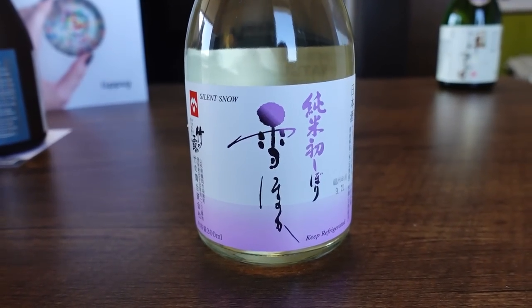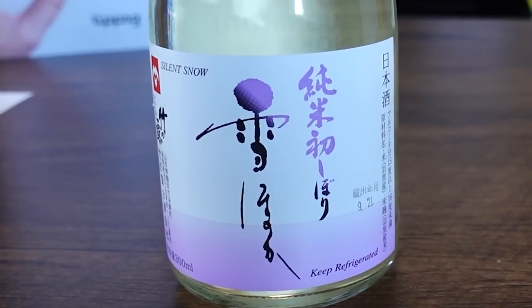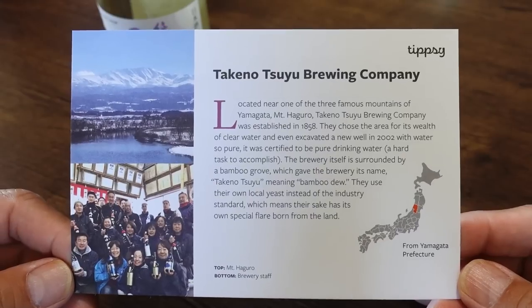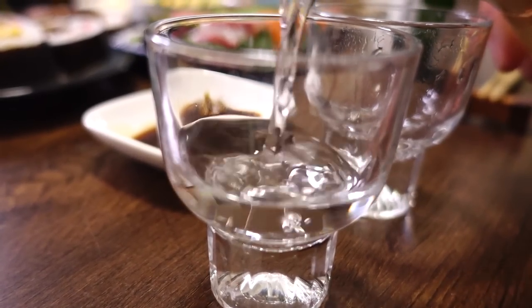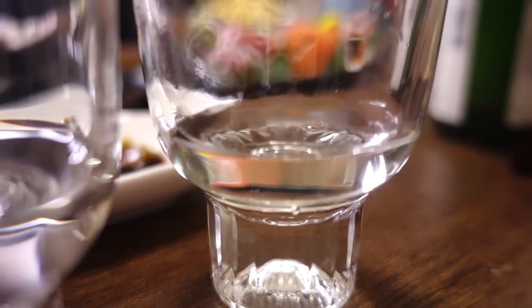The next one is Junmai Hatsushibori Yukihonoka from Takenotsuyu. This one is brewed in the mountains of Yamagata — my hometown! This particular brewing company was established in 1858, and they chose this area because of the clear water. You have to have really good water to create good sake.